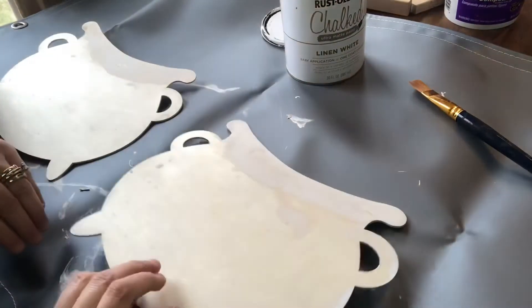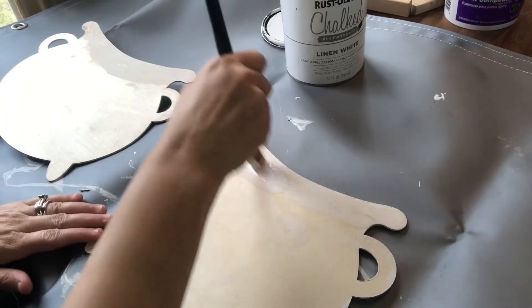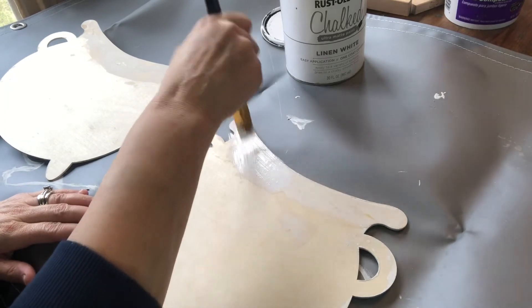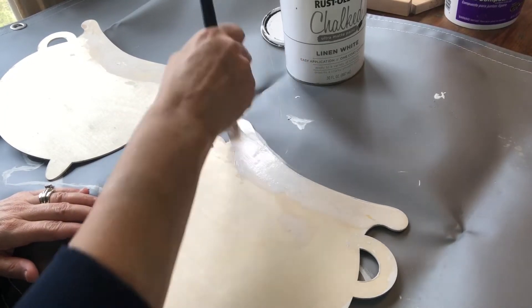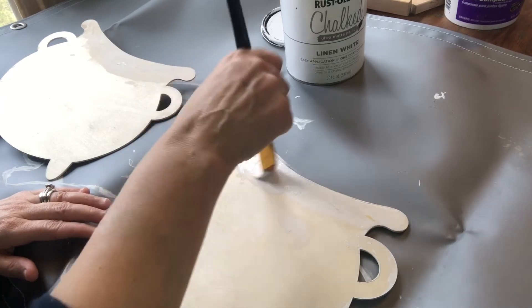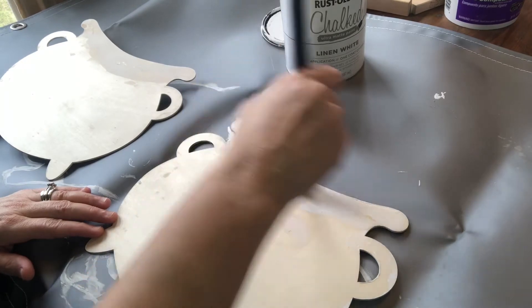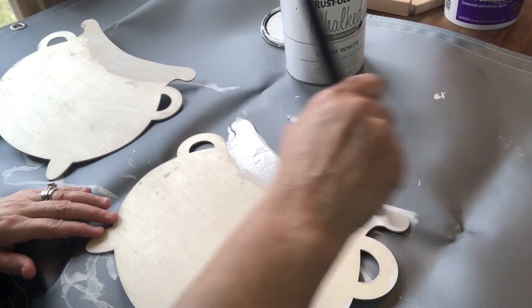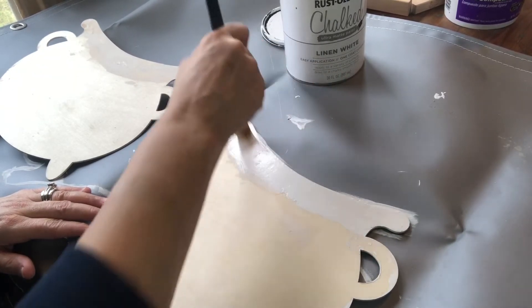Alright, it's time to make the giveaway prize. I'm not going to make y'all sit through me taking all the letters off — that was just awful. So I'm just painting this with my Rust-Oleum chalk paint. I think I ended up giving it two, maybe three coats, because I wanted it to be really coated. Enjoy watching me paint this.